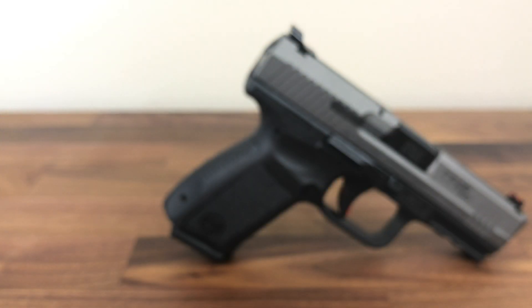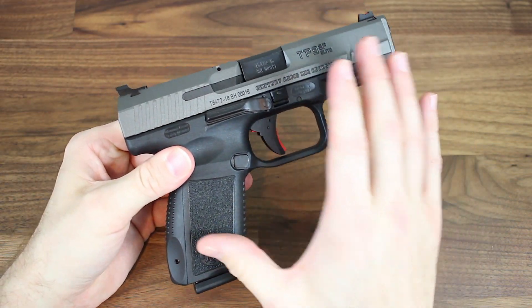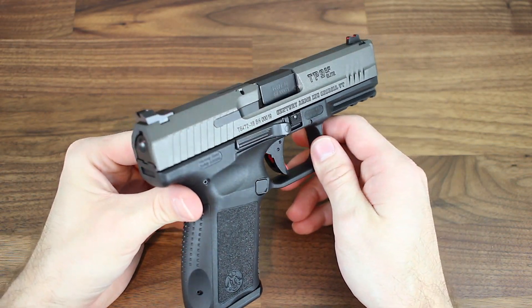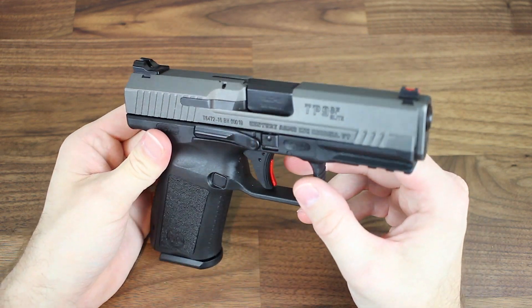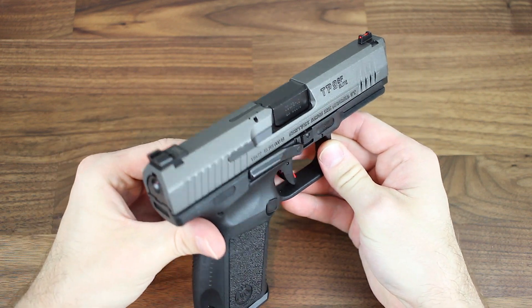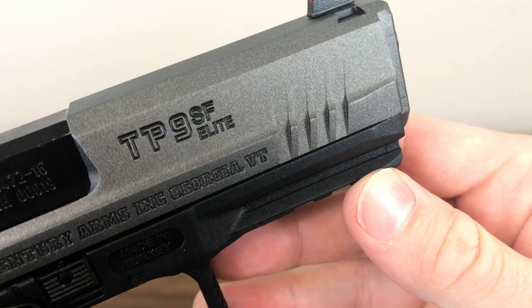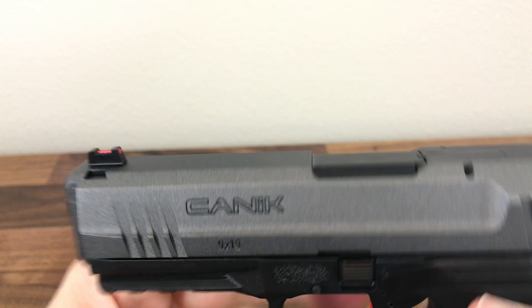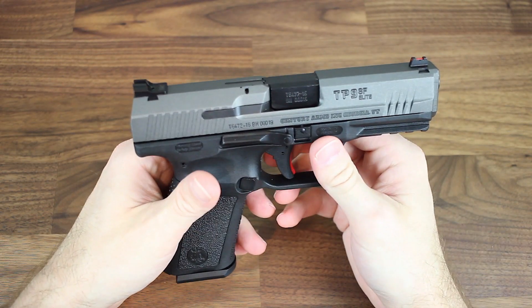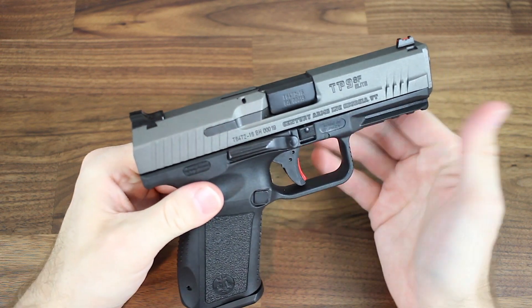Here is a closer look at the Canik TP9SF Elite. The first thing that might pop into your head is the two-tone paint job. The slide up top is Cerakoted gray, which gives it a really nice contrast with the black frame down here. They've also done a lot of machine work, including front serrations which really help you get a nice easy purchase when you have to rack the slide if your hands are wet, muddy, or bloody. That's not something a lot of companies offer from the factory, so it's really nice to see that these Canik pistols offer that.